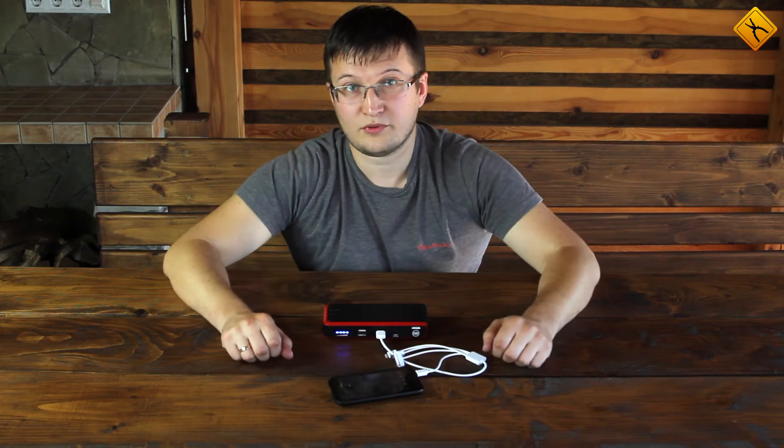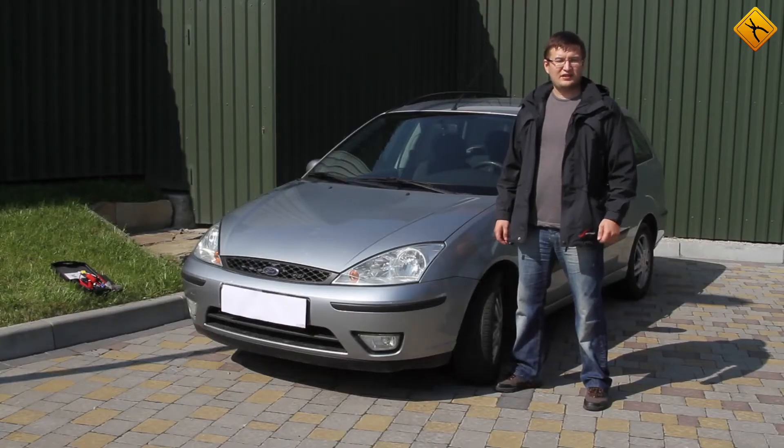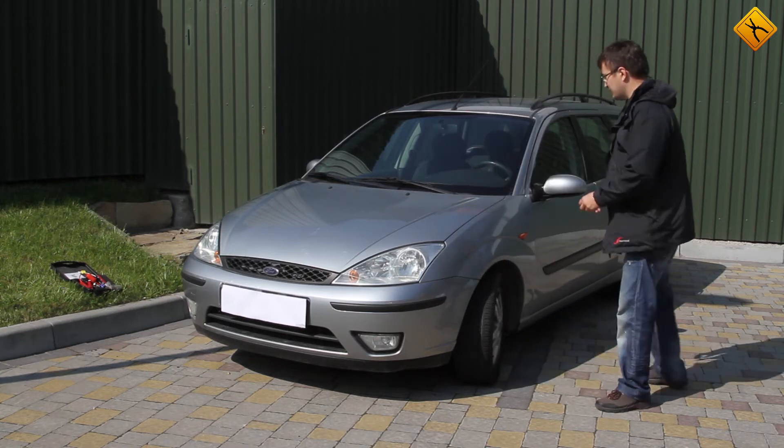As you can see, the phone started charging. But this is all very simple — the T7 jump starter has much more up its sleeve. Now let's test the T7 jump starter for real. Here we have a car with a dead battery, so it won't start.